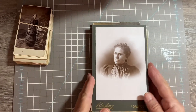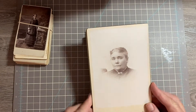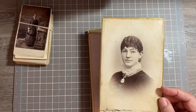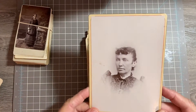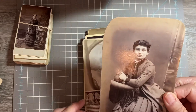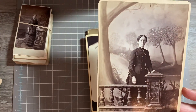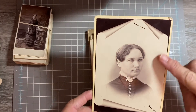Now I'm going to do the women. Number one, number two, number three, number four, number five, number six, number seven.